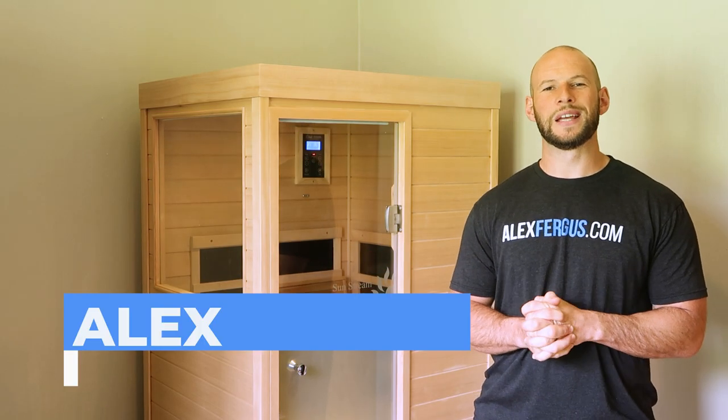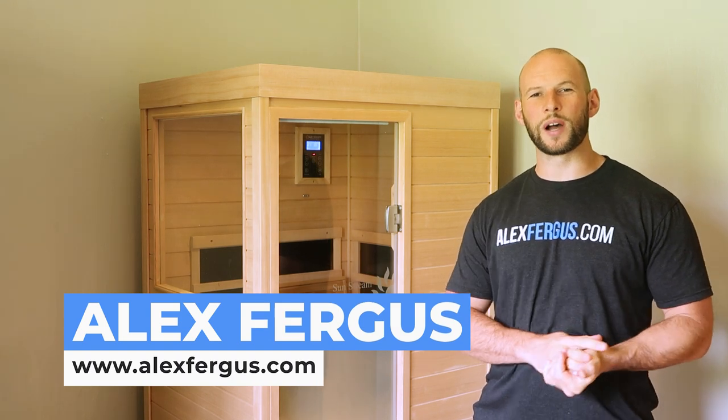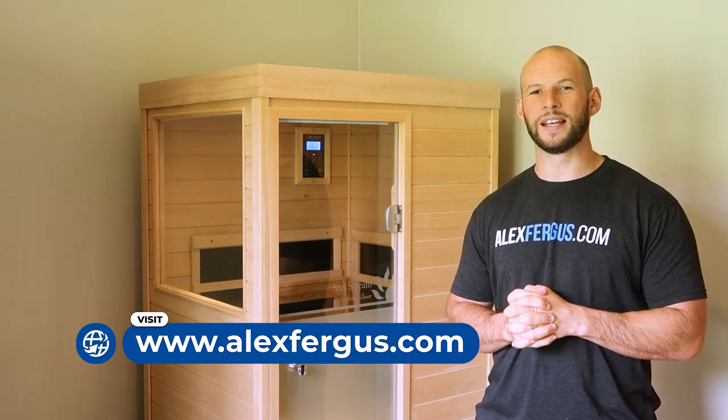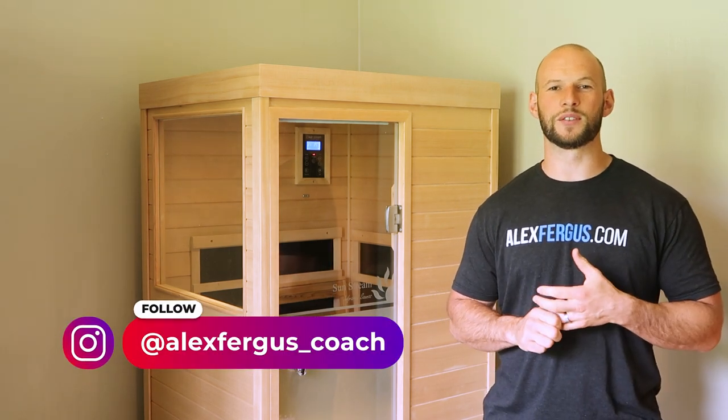It's Alex here from AlexFigures.com. Now if you're looking for a well-priced, extremely healthy, low-EMF compact infrared sauna, then I think I found it — and it's this: the Sunstream Evolve Mini infrared sauna.